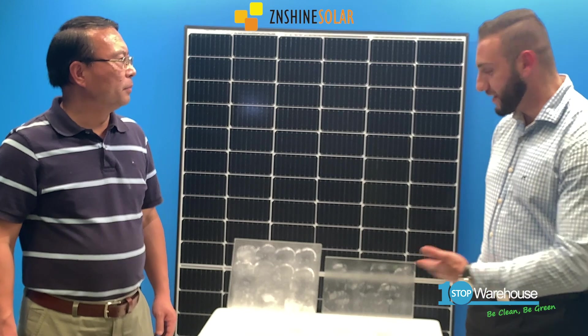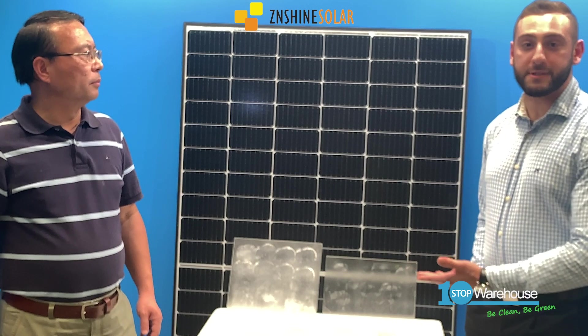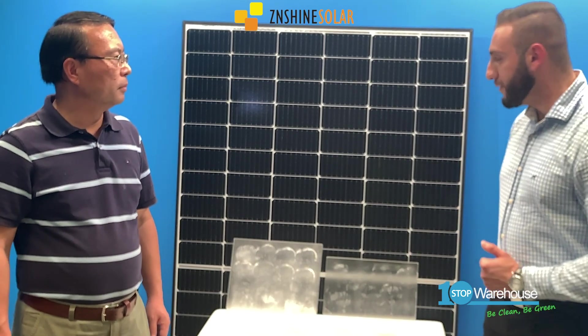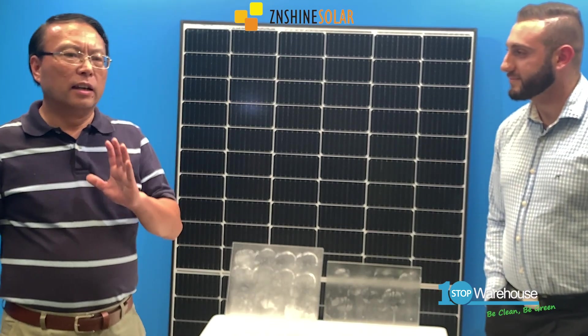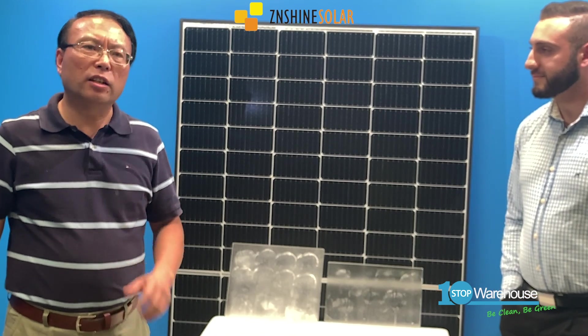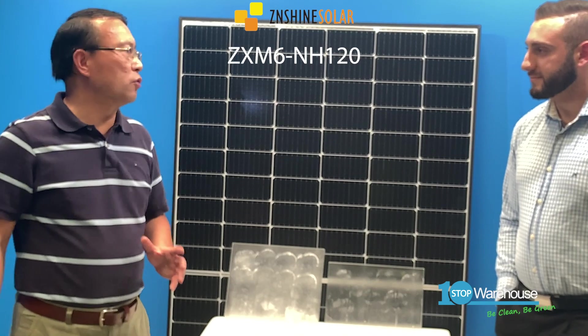Thank you Colin for physically verifying the difference in repellent properties of the glass. This will significantly reduce the soiling losses of the panel — it's a very useful feature. It looks like a professionally detailed car with ceramic coating, but even better because graphene is lighter, thinner, and stronger. At Zenshine, we believe that dust and soiling act as a type of shade which reduces the power generation of panels.